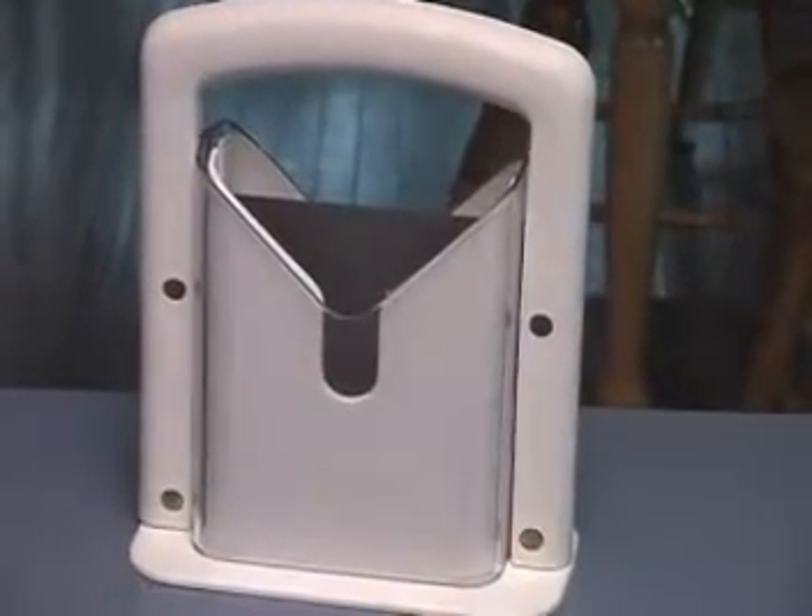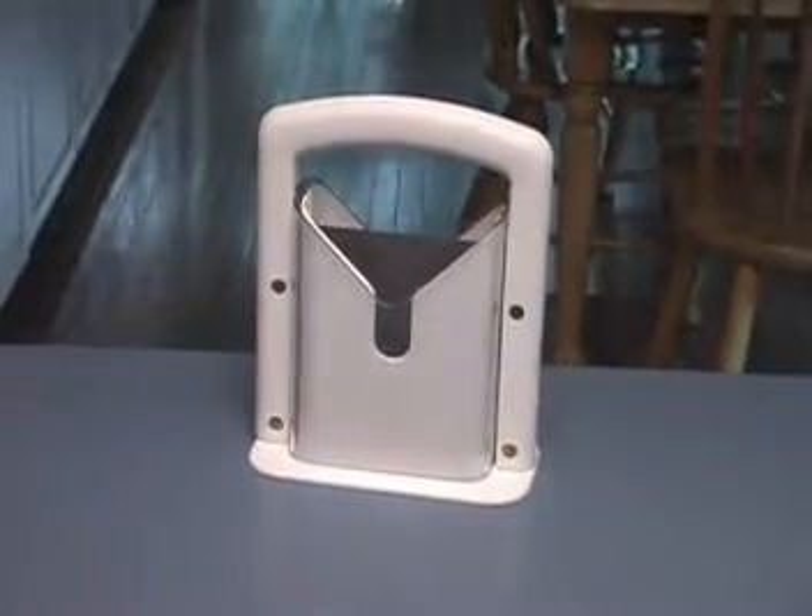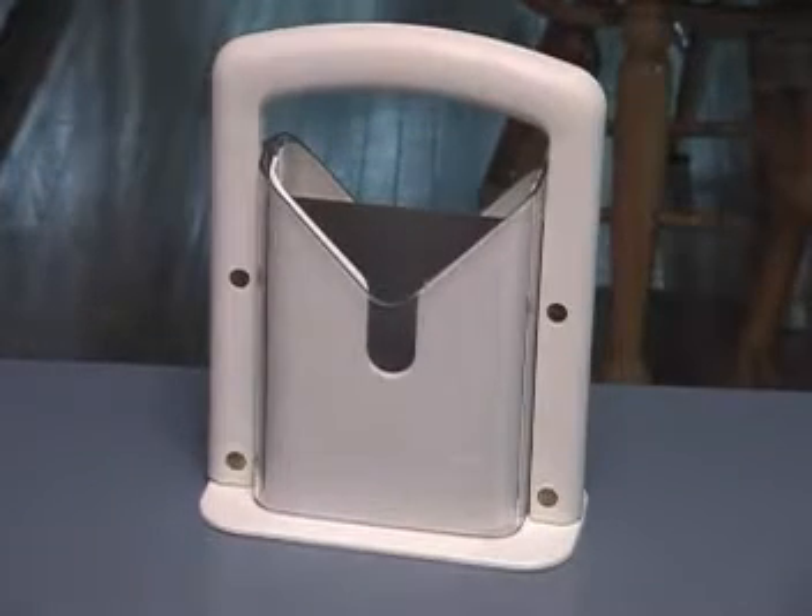Hi! I'm not sure if you know this or not, this is actually a bagel cutter — it cuts bagels, it's actually a bagel slicer, it slices bagels.